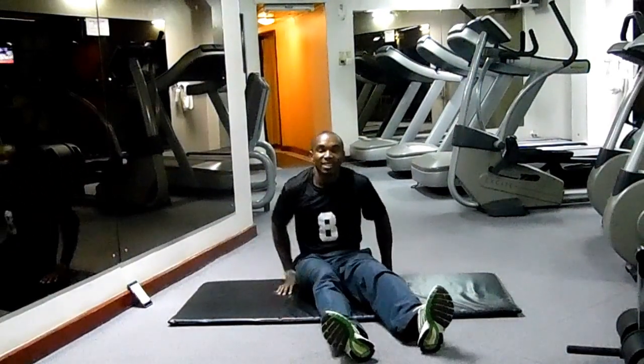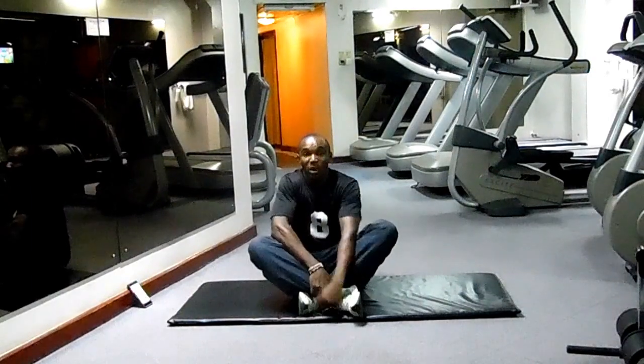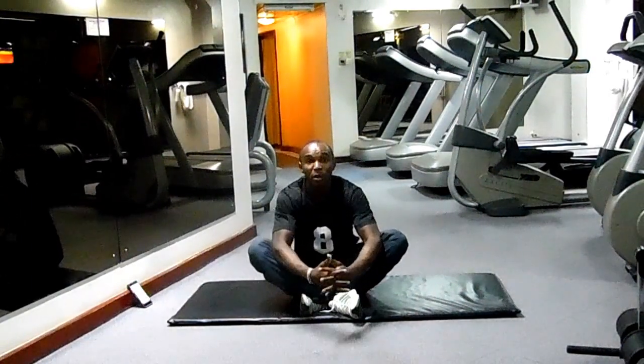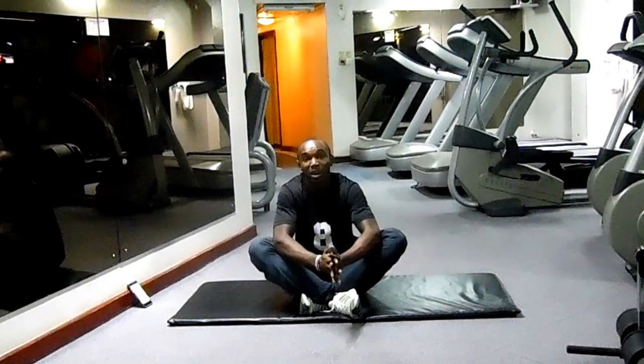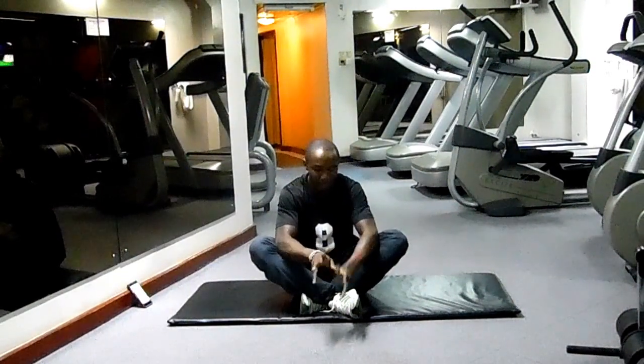Hello everyone. This is Okumbo Samuel of the Nairoji Safari Club. Welcome to today's session of the Abdominal Series. Today we are going to work on the three types of planks: the side plank, alternating plank, and the normal plank.